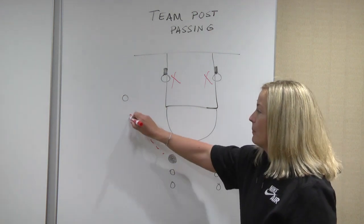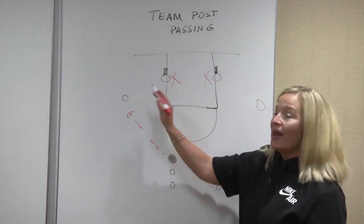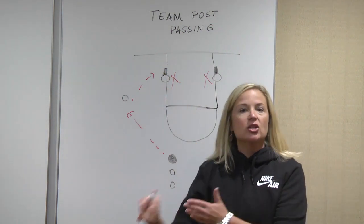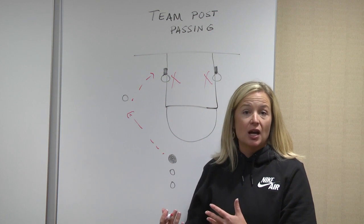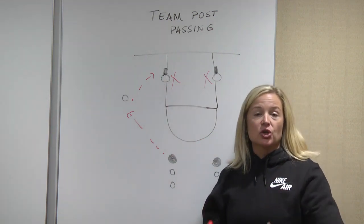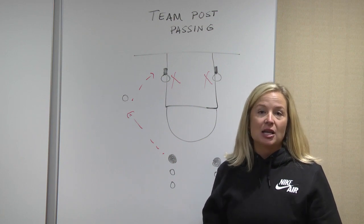Triple threat — get a great pass from the point to the wing entry. You want to meet your pass, and then we want to fake a pass to make a pass for the post entry. Your posts are posting up really big. On that post entry, we talk about moving to catch, so we don't want to throw directly into the person posting up, but we want to move them to go catch. Then we're going to work on finishing — maybe a shot fake to score, or maybe a reverse pivot, or maybe a back to the basket move.